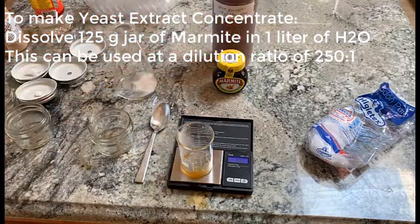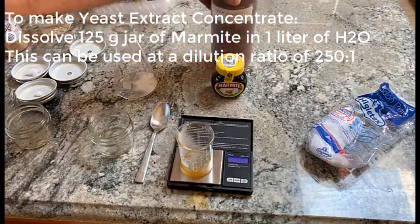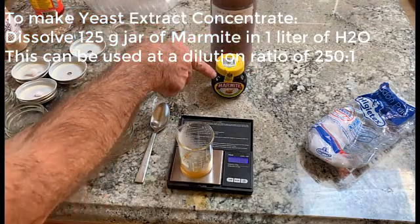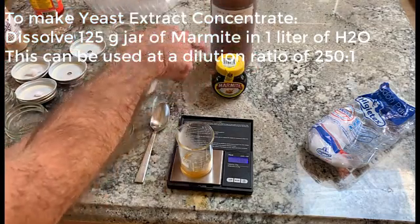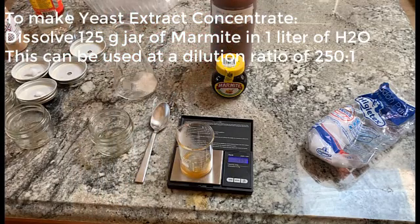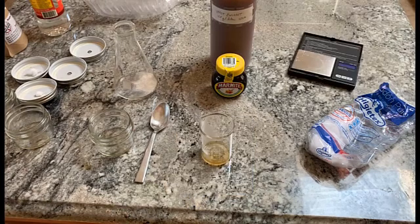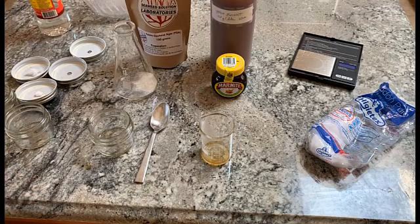The yeast extract I simply made from this stuff, which works fine — I've had this for years and it never seems to go bad. I first dissolve this in a liter of water, then use it at a strength of 250X — in other words, dilute one part to 250 parts of water. You don't have to add these supplements at all; mushroom mycelium will grow fine on regular potato dextrose agar.